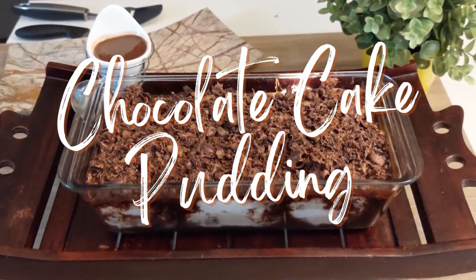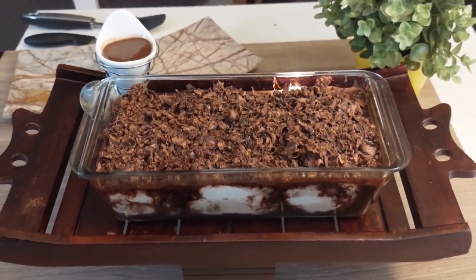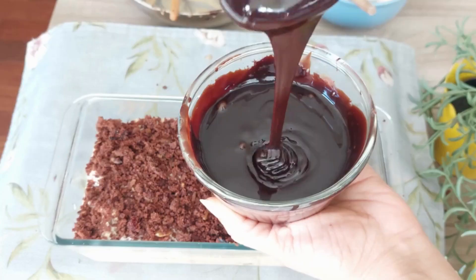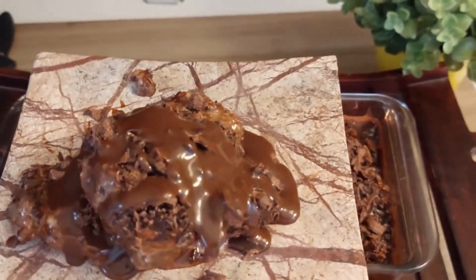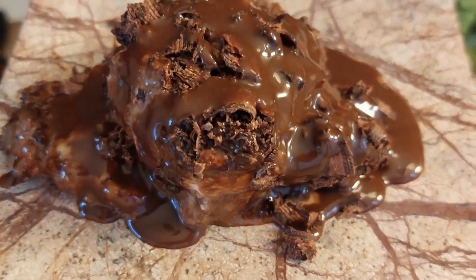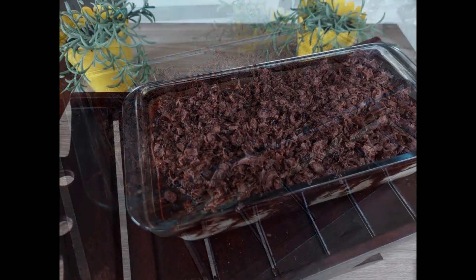Hello guys, today I'm sharing an extremely easy cold dessert which has a chocolate cake and a very gooey pudding-like sauce. It is moist and delicious and a family favorite too.